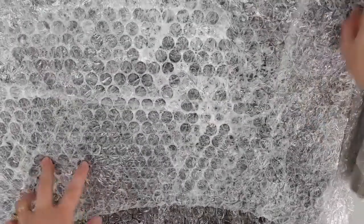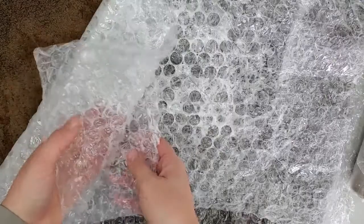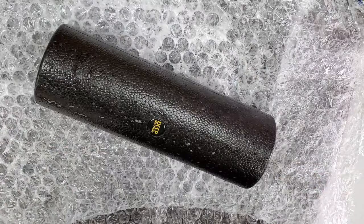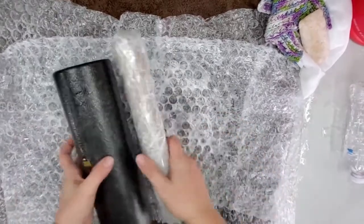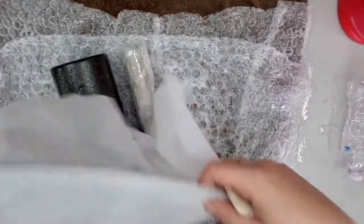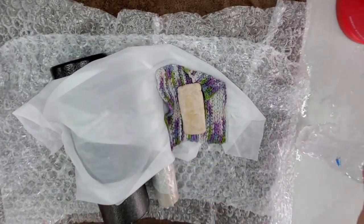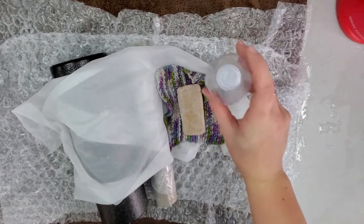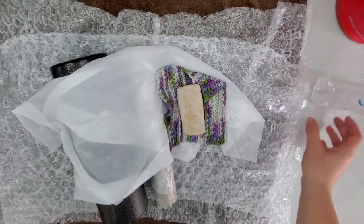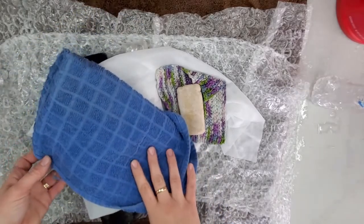Here are our base supplies. I have the bath towel on the bottom of the table and a couple layers of bubble wrap. I have a foam roller and my homemade roller. I go more in depth with the materials in the how-to wet felt video. We also have the fabric mesh, an extra cloth to wipe up any extra soap and water, my soap bar, and my water bottle filled with hot soapy water to wet down the wool.